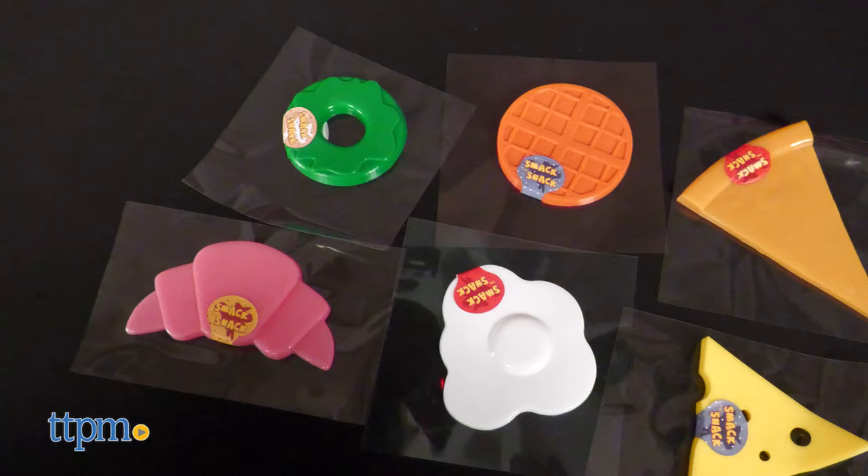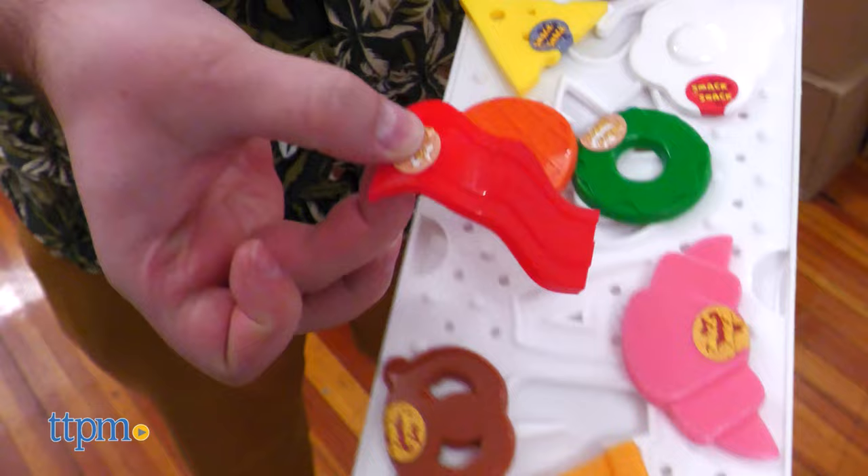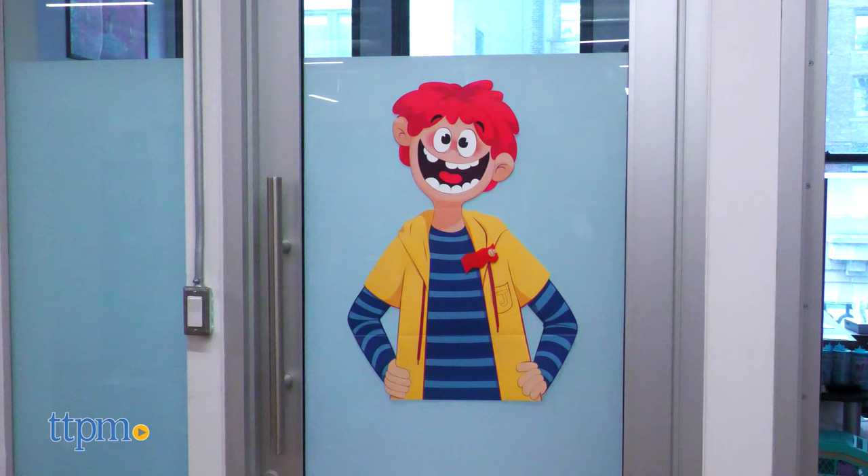For backup, keep track of the films you removed earlier because you'll need to stick them back onto Jack before you fold him up. Which person would you most like to smack snacks upon? Goofy answers only down in the comments.